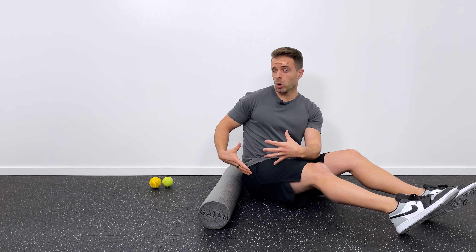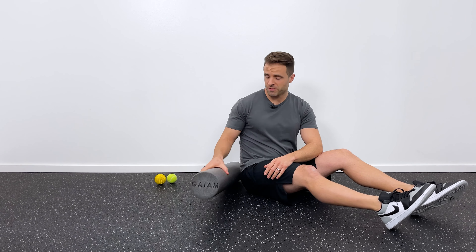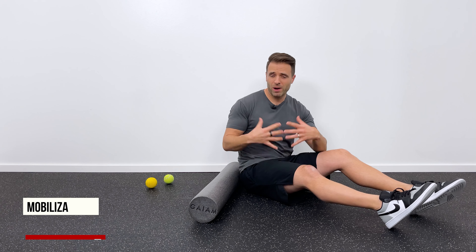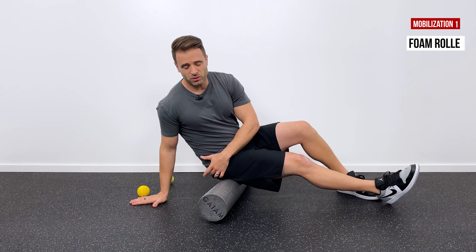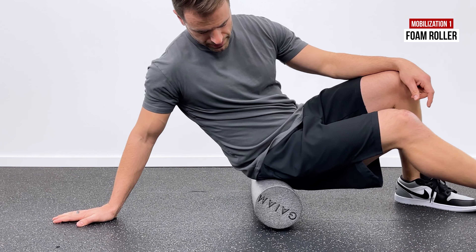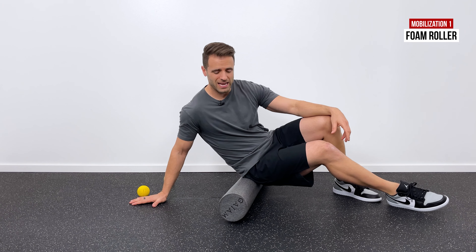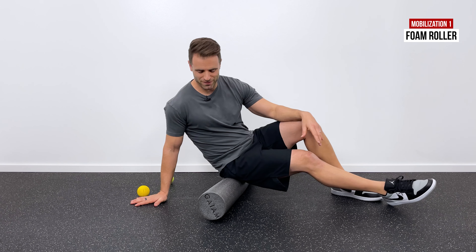There are a couple of different ways that I like to mobilize the piriformis muscle. One is with a foam roller; the other is with a tennis ball or a lacrosse ball, which are a little more precise and aggressive. To start, sit with one hip right on the foam roller and lean slightly to increase pressure right through that glute, right through that tight piriformis area. That's the gentler side of the spectrum.